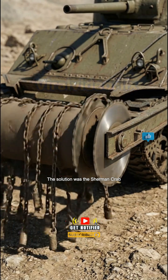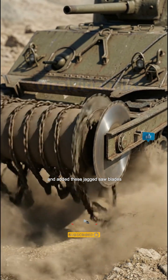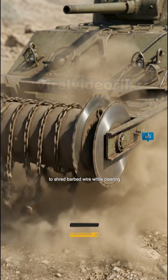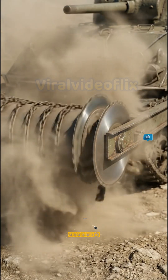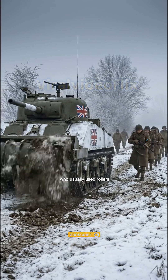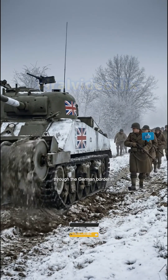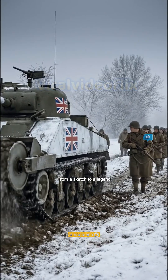The solution was the Sherman Crab. It kept the main gun for fighting, and added jagged saw blades to shred barbed wire while clearing the path. It was so effective that the U.S. Army, who usually used rollers, borrowed British Crabs to break through the German border in winter. From a sketch to a legend.